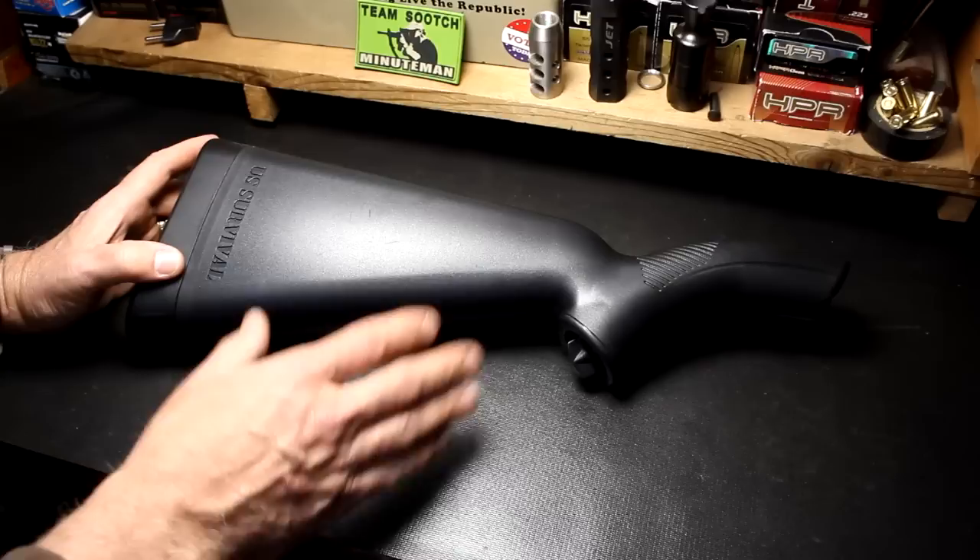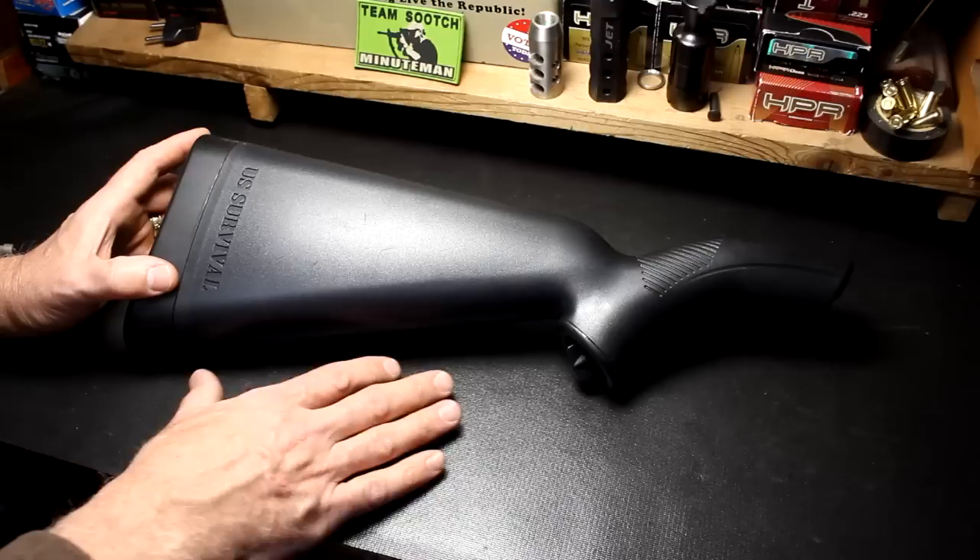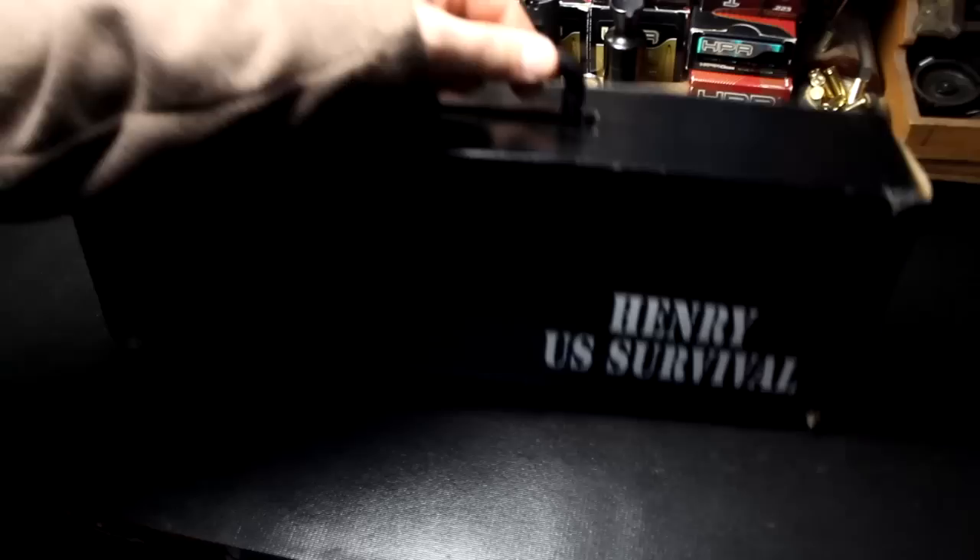Many of you have already seen the AR-7 — they've been around since 1958. So this is not anything really new, but it is something that's really cool, and a lot of people are survival-minded now more than ever. I think this really is an exceptional rifle for that application.